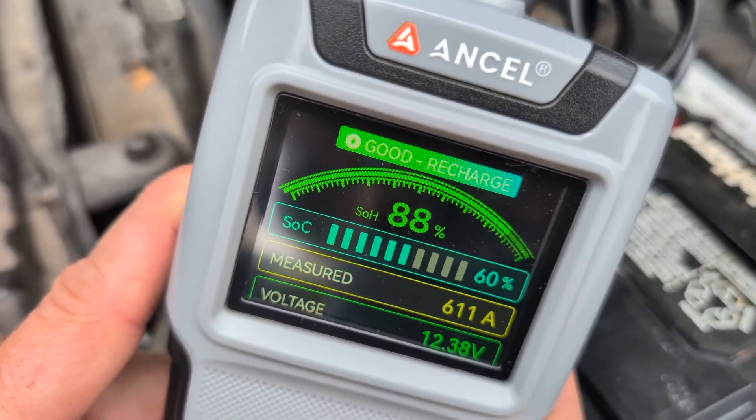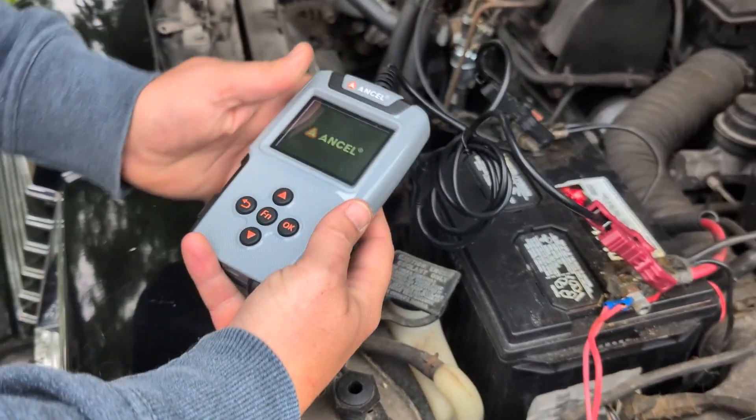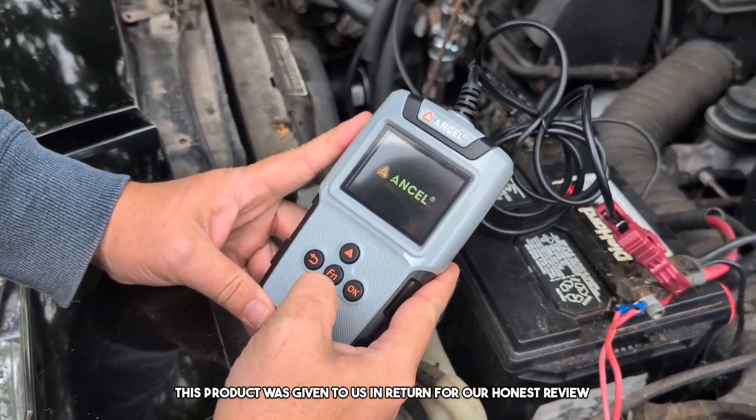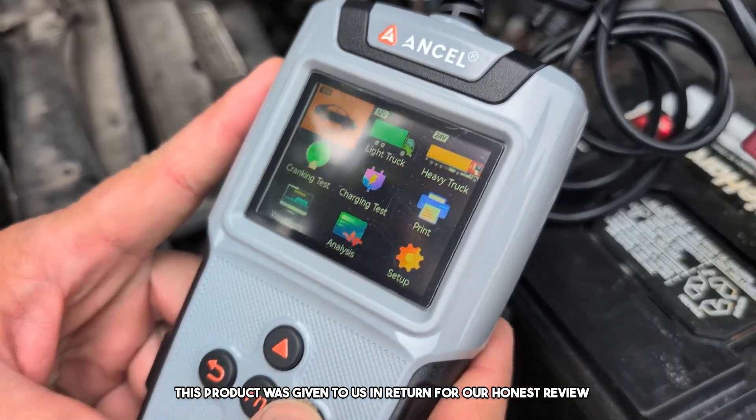I think it's time to do a battery test. Welcome to the review. Today we are doing a review of this battery tester that will test 12 to 24 volt batteries. This product was sent to us in return for our honest review.